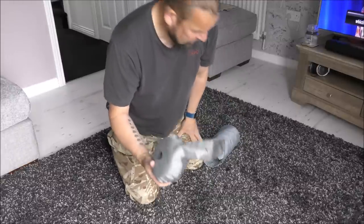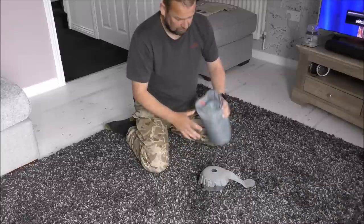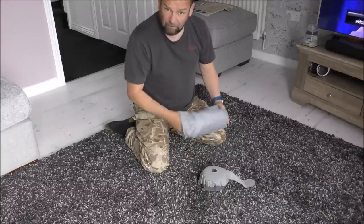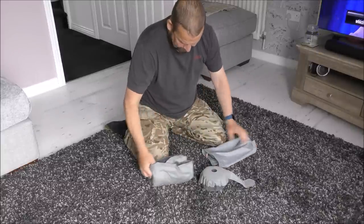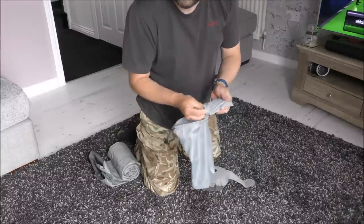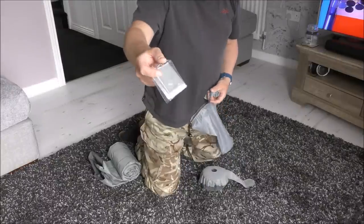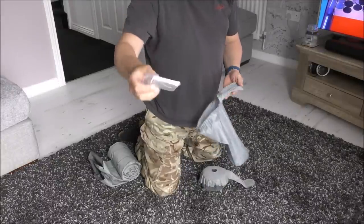You're not meant to put your breath in a down mat because it rots the down — the moisture in your breath will make it all mouldy and horrible. Inside you also get a little repair kit, which I think you get with all Exped mats, with just a few patches if you should need them.